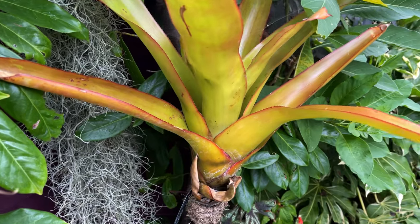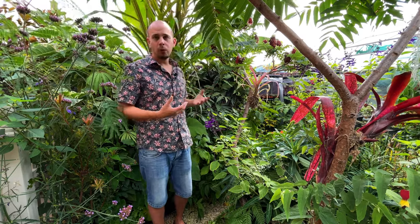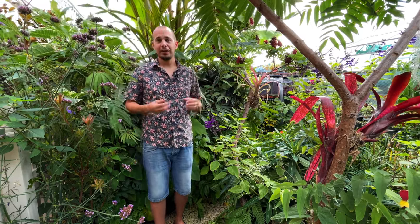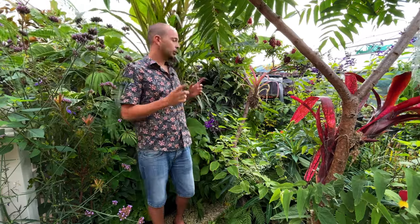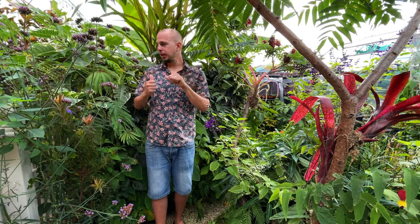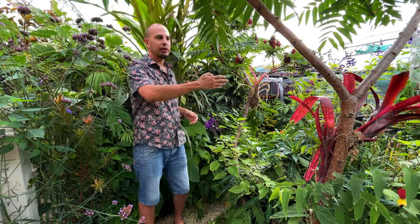I run a plant and seed shop where we sell and ship online, and that is all operating out of this same space, so I have crammed in as much as I possibly can. We'll start by having a look at the border behind me, which is the jungle border. I've shown you earlier in the year and we'll move around the rest of the garden and show you how it's looking in late August, early September.